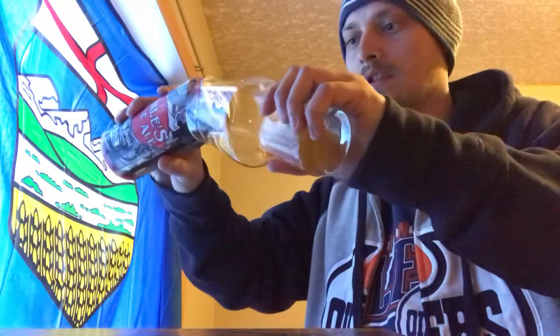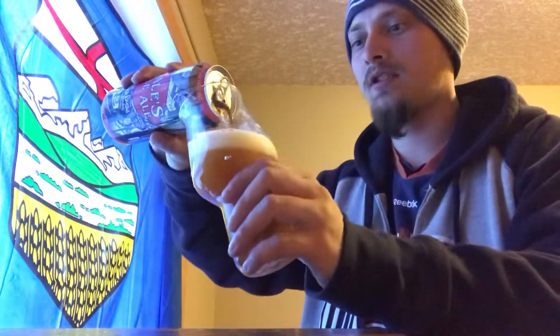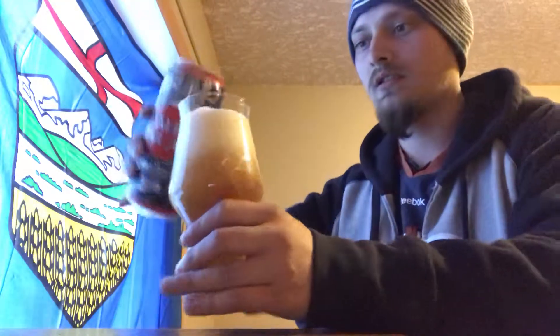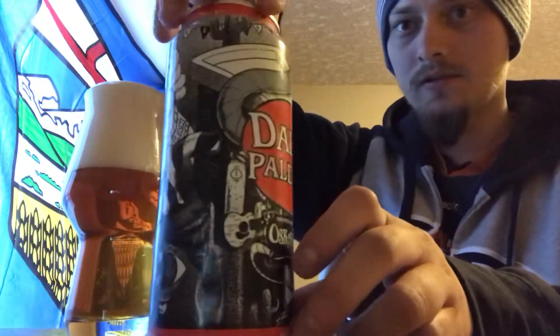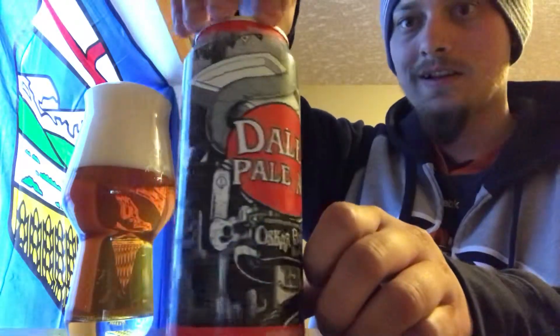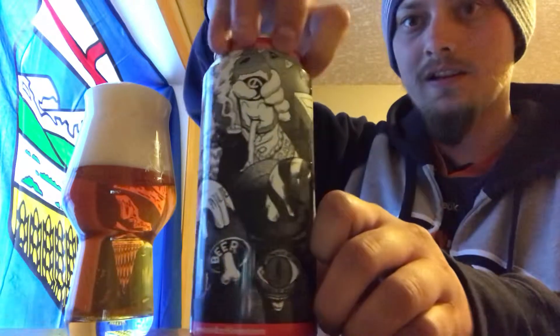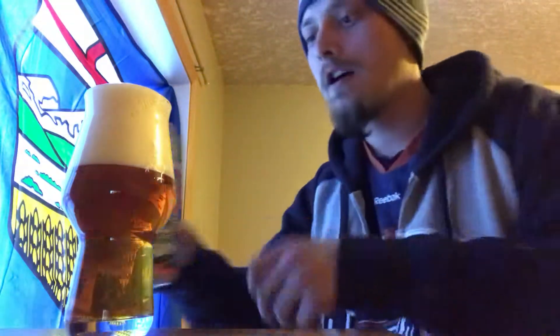Alright, looks like a classic American pale ale. Might have a little bit of overflow there. I'm loving the can art — it looks very punk, slightly like an 80s metal cassette sleeve kind of drawings on there. Pretty cool stuff.